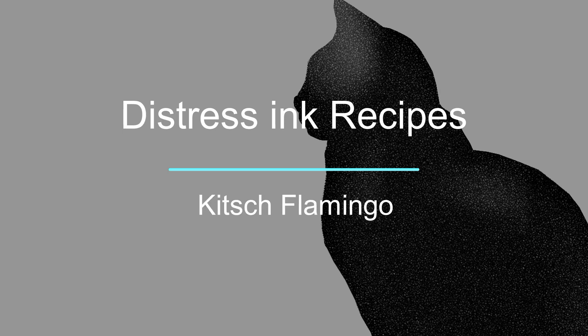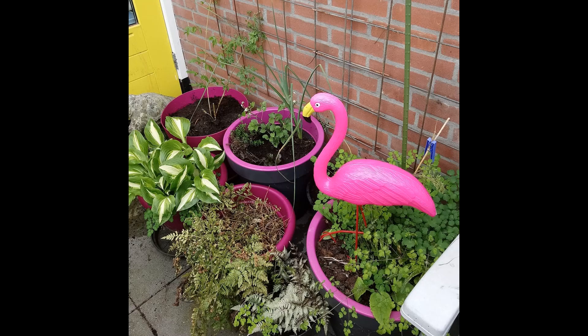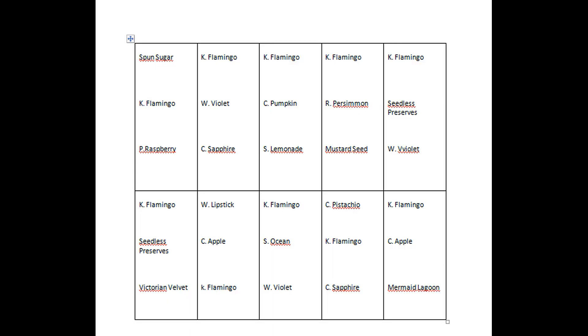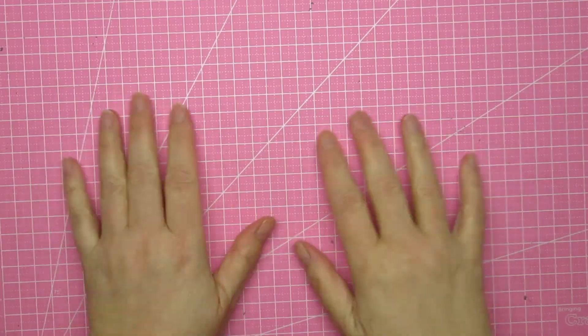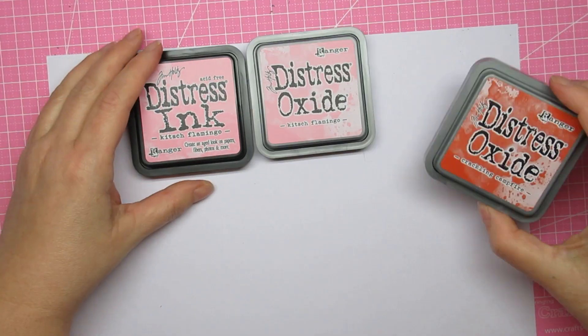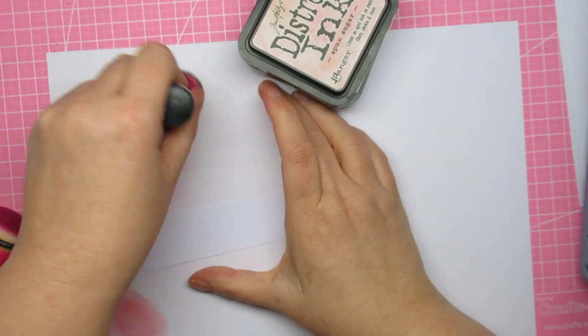Hi guys, it's Micah. Today I'm back with Distressed Ink recipes, all about the flamingo. I have one on my balcony! This is what I came up with, and as usual I put it in a PDF or Word file in the order that I implemented them. I usually have the other side of my cutting mat up because the pink is very pink, but I thought it's a perfect match with my kitsch flamingo.